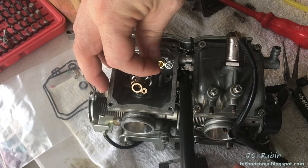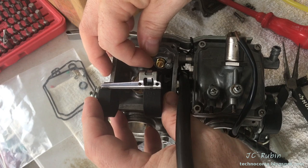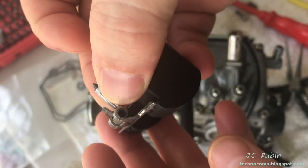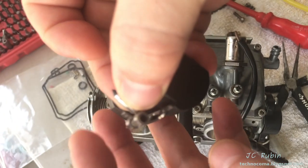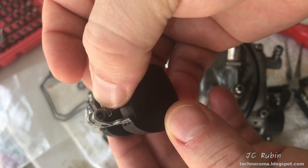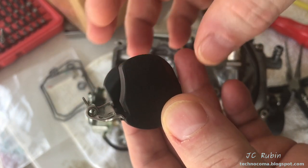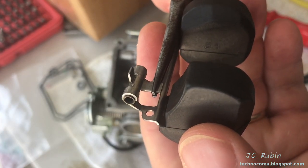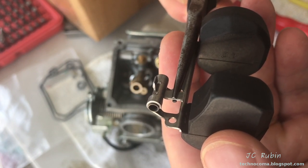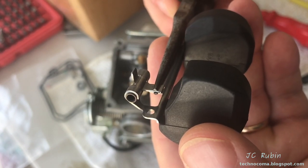At this point, I might be inclined to simply drop in the new float needle, the float, and the pin, and be done replacing that. However, in this case I would talk about adjusting the float height. Given that this float is pushed up by the fuel to have this rubber needle stop the flow of fuel at a certain height — if we wanted more fuel in the bowl, we would push this down; we would pull it up for less fuel. This would be done carefully with a pair of pliers. The amount of adjustment made is minute, and if you have to go back a couple times and readjust by bending this metal tab down,